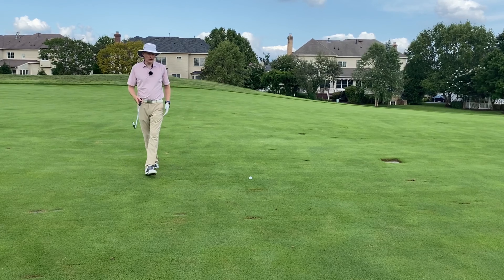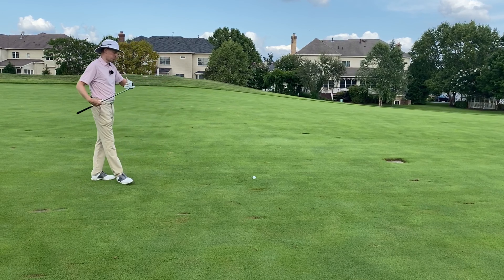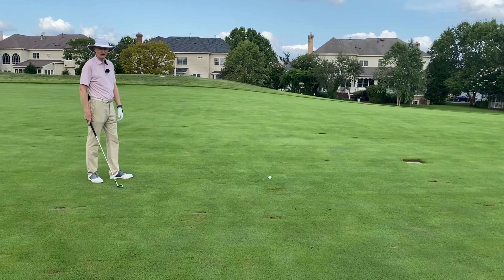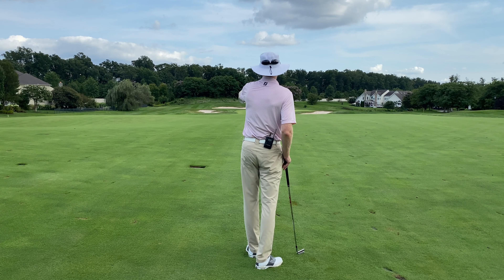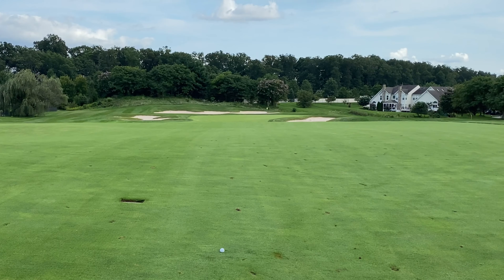So even my maths isn't that bad — I can tell that I've hit this nearly 290 off the tee. I was never particularly a long hitter when I was competitive. The fact that I can still hit it out that far is a real confidence boost to me. But from here on out, that's 150 to the middle.